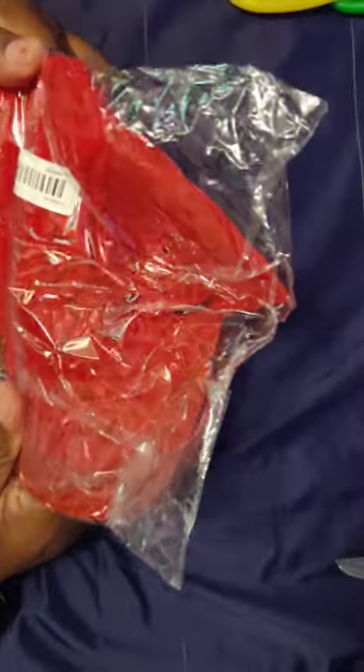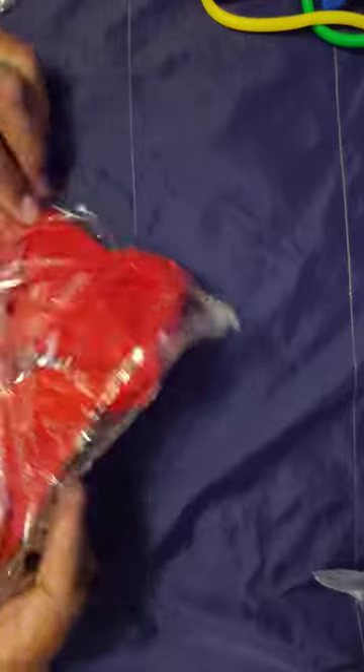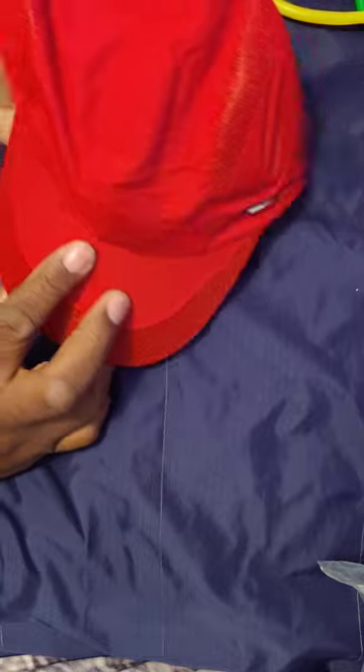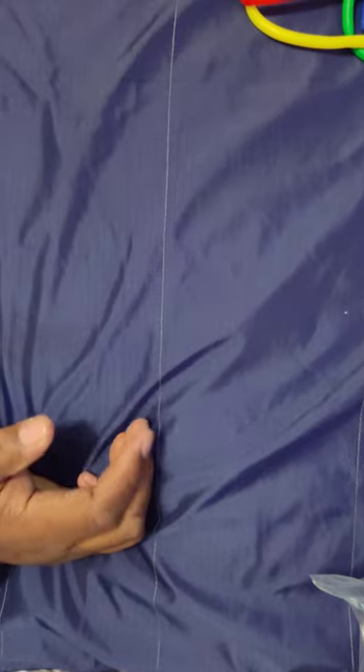I got another hat here, same style, but the attachment is a little different — the way it attaches is different. Oh wow, nice — it's a breathable brim. Lightweight and thin.